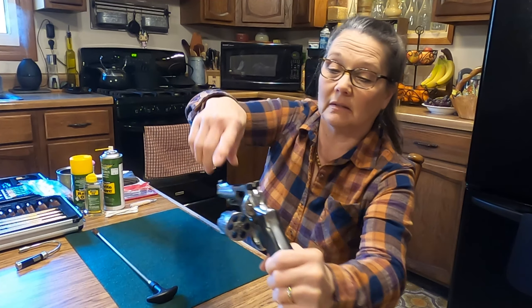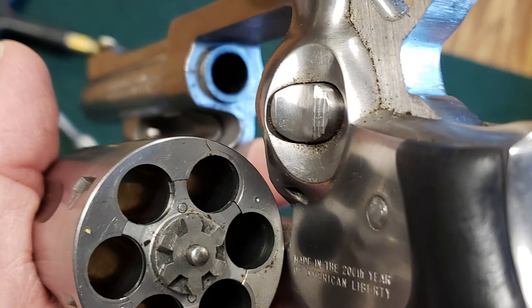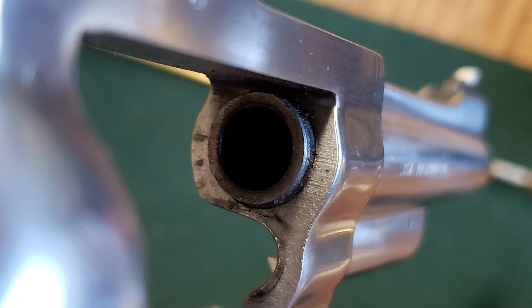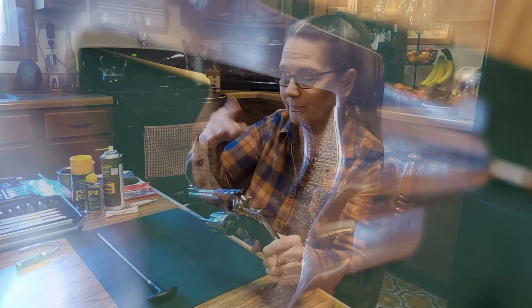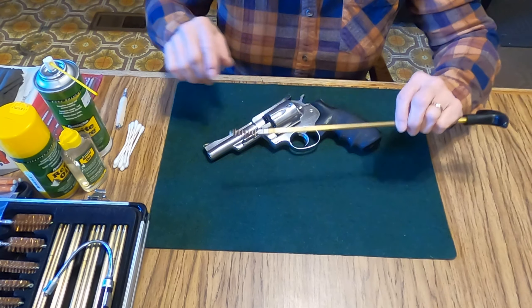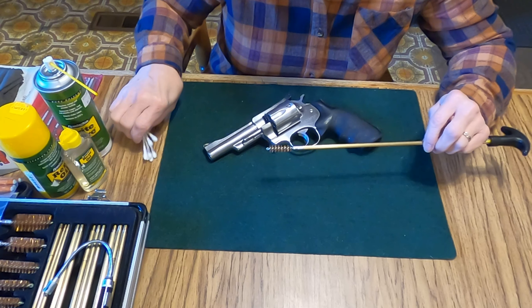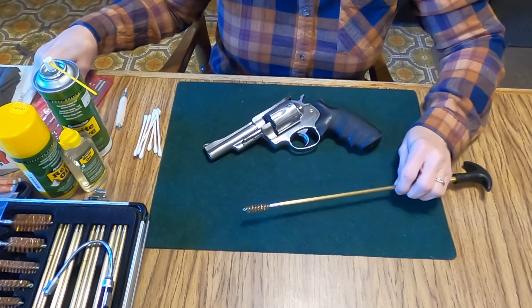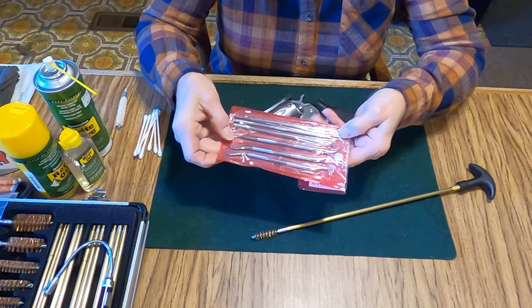Your firearms are your tools. Take care of them. I am going to be cleaning out the barrel and everything also. Can you see all the dirt, the grime, all just little specks of everything everywhere? This is what I'm going to be cleaning up right now. Let me get my tools out.